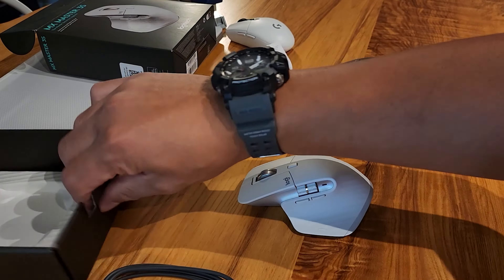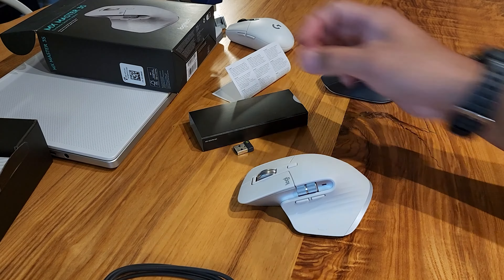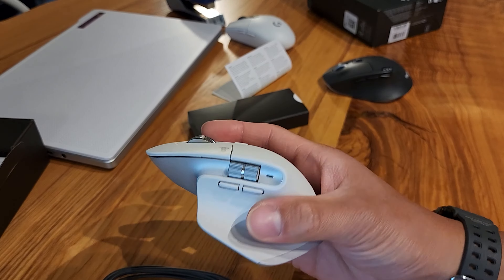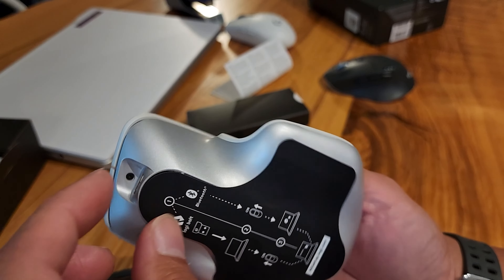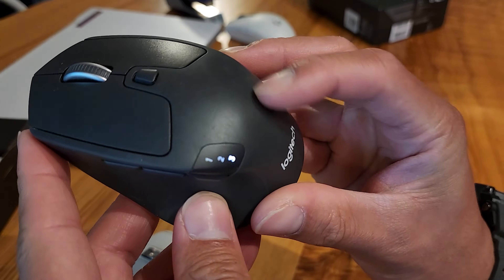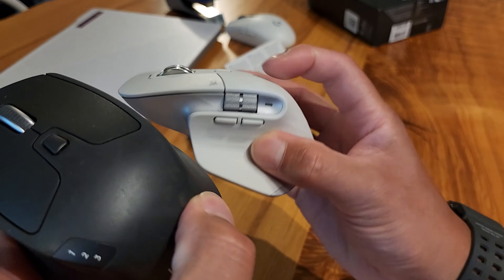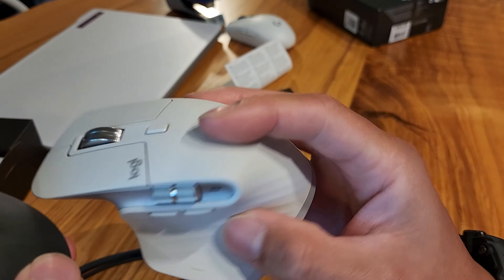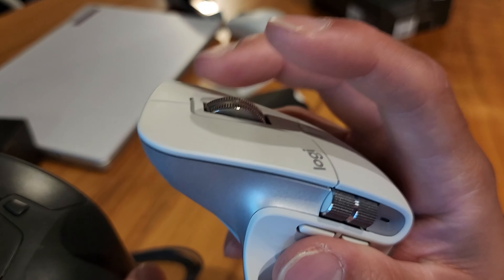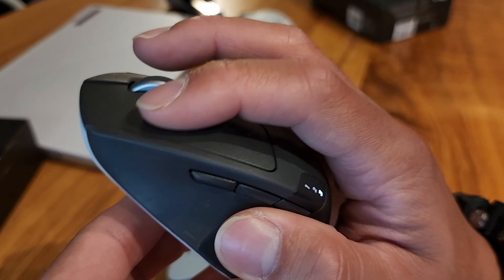I don't think there's anything else in there — that's it. Now I have a collection of mice. I like the feel of it; it's kind of a rubbery feel. This area here feels kind of the same as the old one, but this new one is definitely a lot nicer. There's hardly any click on this new one, whereas on the old one you definitely have a click.